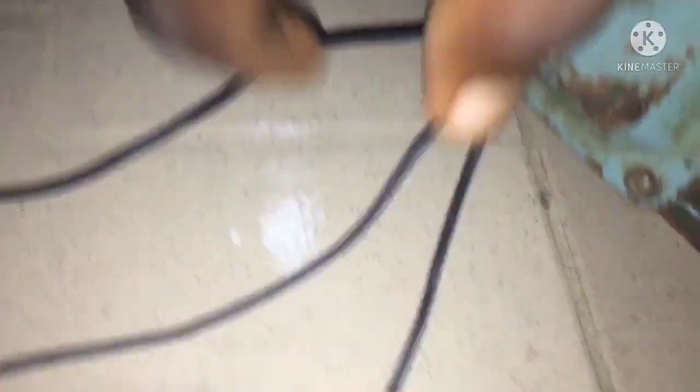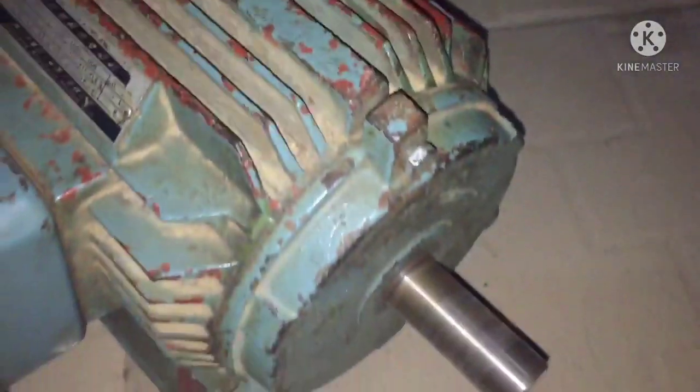Here is the electric motor. You can see the 220 volts coming in. It is spinning at 2,800 RPM.